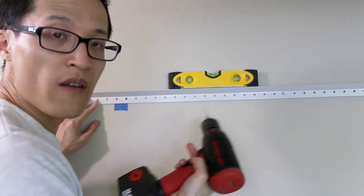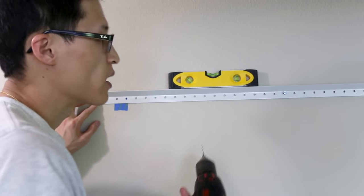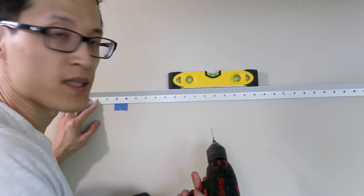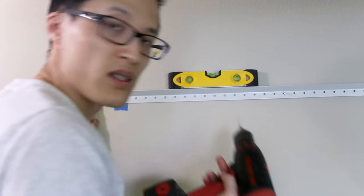Now I'm finishing attaching the brace to the wall. I didn't screw it down all the way at first because I want to be able to move the brace, and I'm using a level to make sure it's straight. Once it's straight, I'll secure it fully.